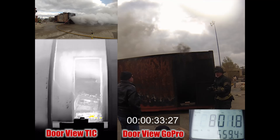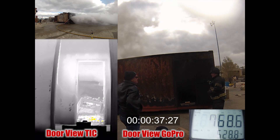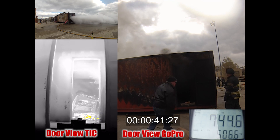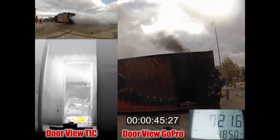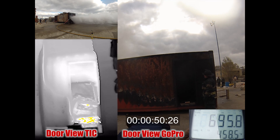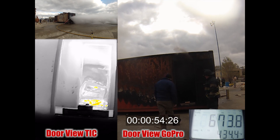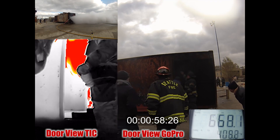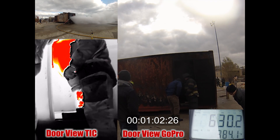If you think about tactically what we have done now, we have controlled our flow path out through the fire room. We bought ourselves and any victims inside there a little bit of time, given them a cooler atmosphere. And now we come around and we make our access. Once we make our access, you can see that the smoke has cleared significantly. Temperatures have dropped at the one minute mark almost 500 degrees, and the smoke conditions have cleared dramatically.